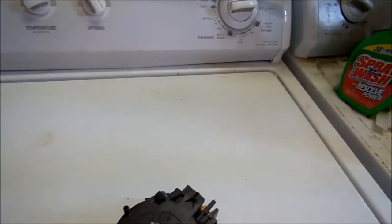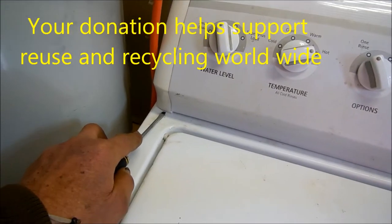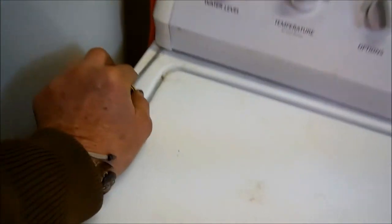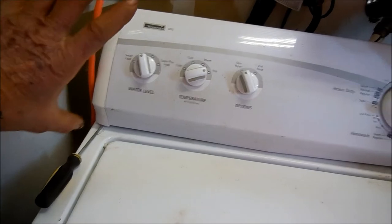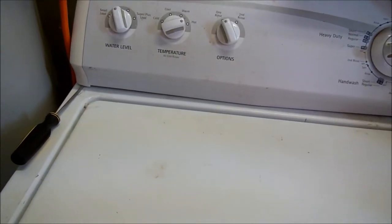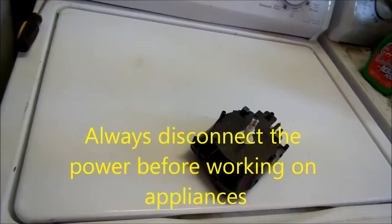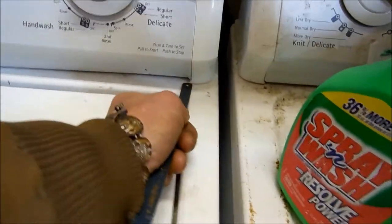In order to take the top console loose, you'll have to stick a screwdriver in here on these sides to push — there's like a little lever that you have to push back in order to pull that. Once you've pushed the lever back, the whole top console will hinge back. Sometimes you can use a paint scraper to get in here and push on that tab underneath, and I'll show you that in a minute as soon as I get that open.